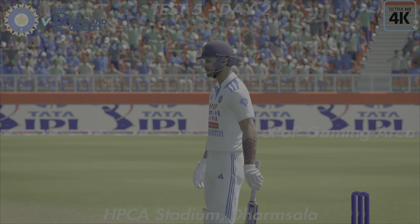Leans back and a top edge — full, safe, and might be four as well. Didn't time that at all. Wide of extra cover and away goes the ball towards the boundary — textbook, perfect, a lovely inside edge.